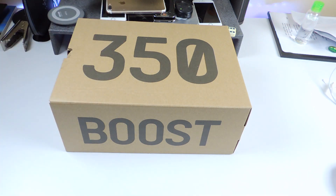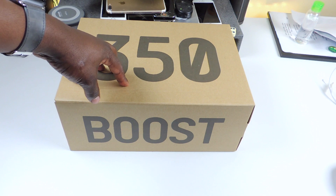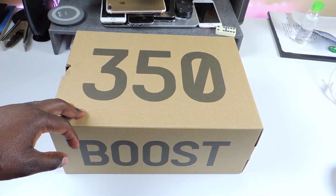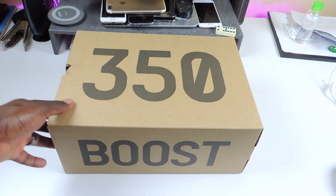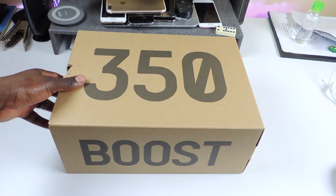The 350 Yeezys, whatever you call them. I'm not a real big fan of Yeezy, but my wife got me this for Christmas so we're going to check it out. I think this one is called the Frozen Yellow.